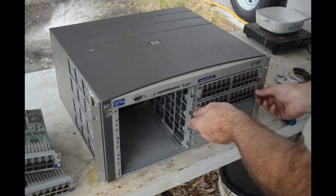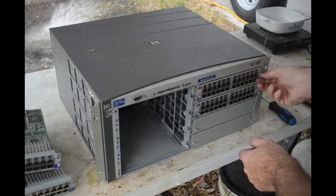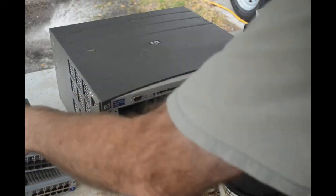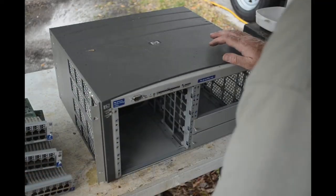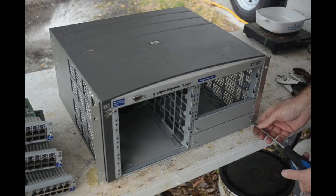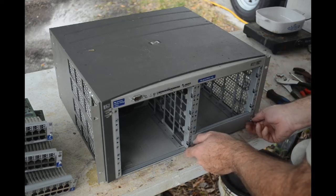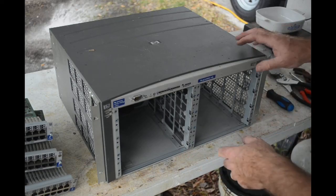I'll take these blank plates off too and get them out of the way. Pulling the last few modules out now — another one, and the last one. There are also some blank plates here that need to come off. Steel by the looks of it — not aluminum.